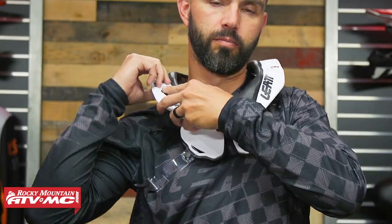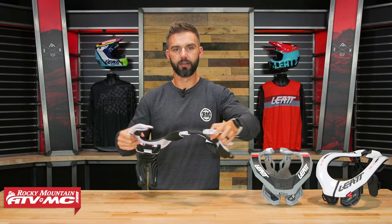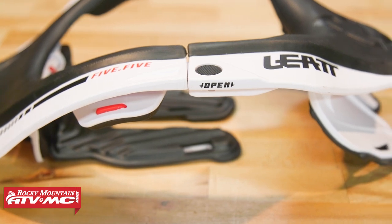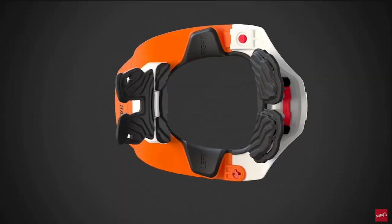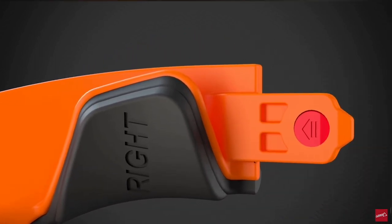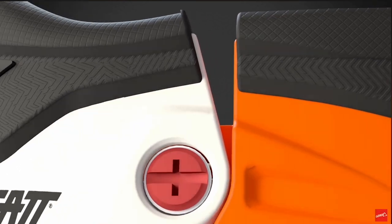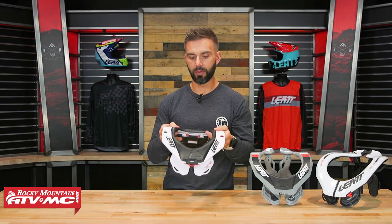The 5.5 opens and closes with a button right here on the side — very easy to operate. In the event of an emergency where you need to get the brace off in two pieces without moving the rider's head, there's a screw on the left you undo and the brace comes apart in two separate pieces. The 5.5 really is the premium neck brace with tons of adjustability.